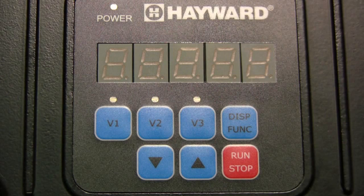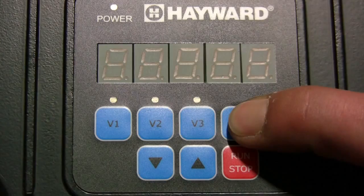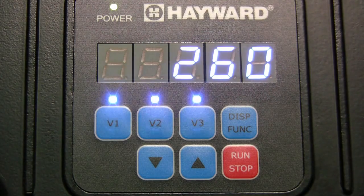When troubleshooting the pump, it may be useful to run the pump without program functions being active. This can be done in service mode, which only allows for motor RPMs to be changed. Service mode is entered by removing power from the pump and then pressing and holding the display function button as power is restored. Test will then briefly be shown on the display and the LEDs for V1 through V3 will blink together to remind the user service mode is enabled.